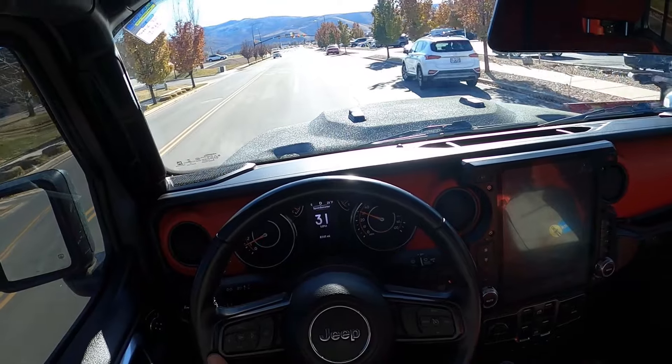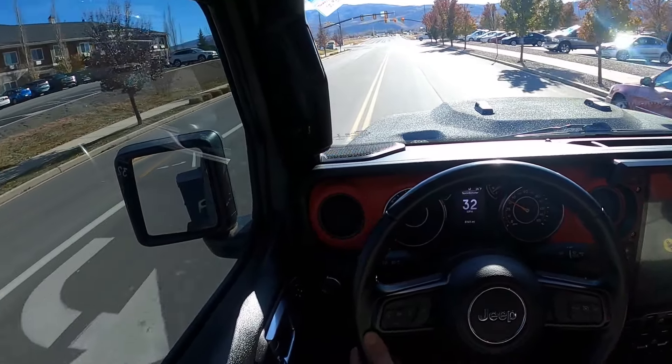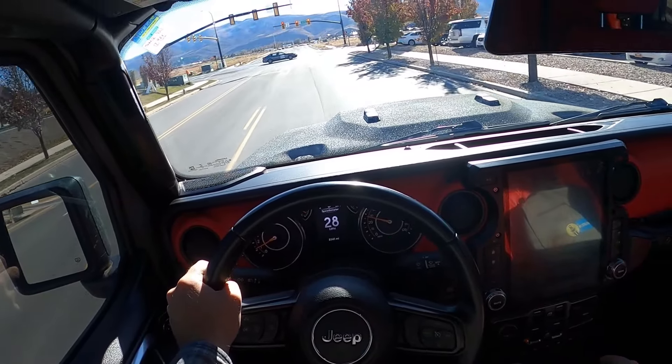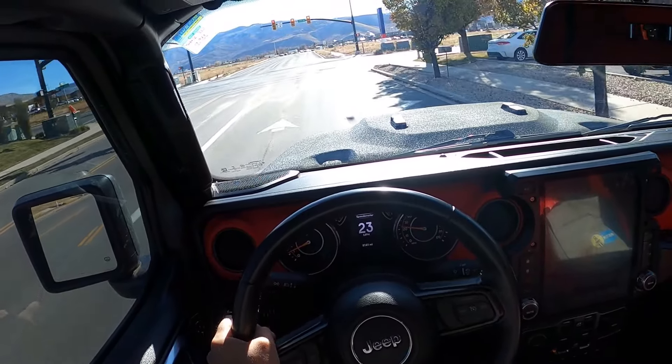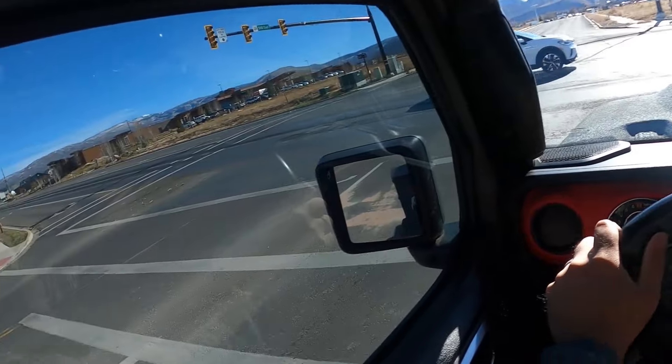The 40s are pretty loud — that's to be expected. You don't have as much insulation with Gladiators and Wranglers. Braking's not bad. This drives well. I like this a lot, actually, in terms of an aftermarket build.